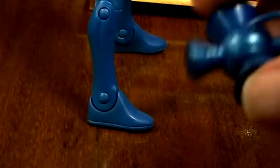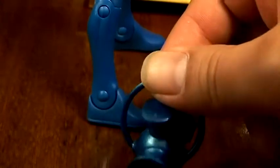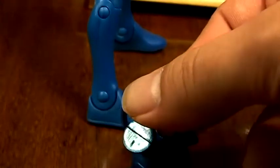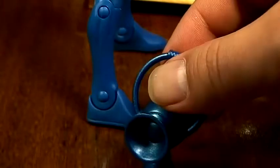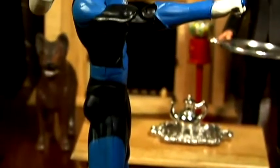His accessories: he comes with a blue lantern. There's no design on it — like in the artwork, there's no detail on the blue lantern. They could have added that if they wanted to, but they just painted the lantern blue. No biggie, that's alright.